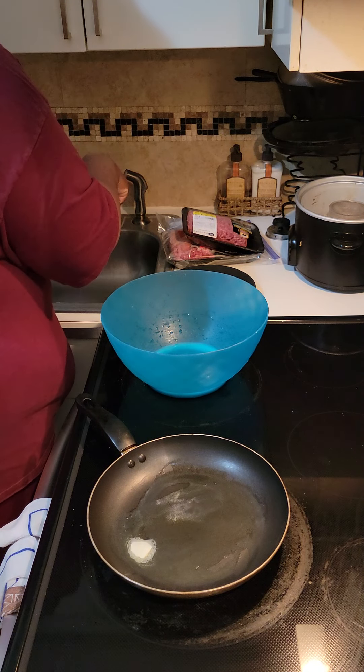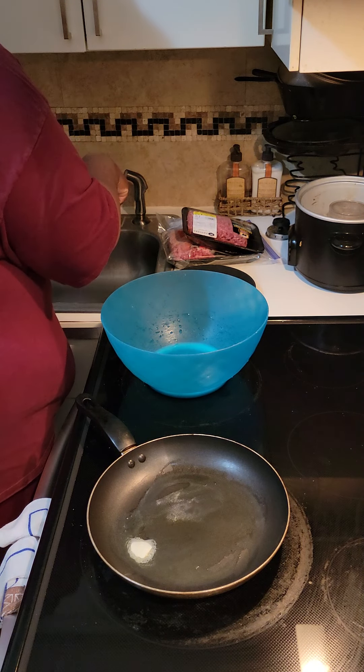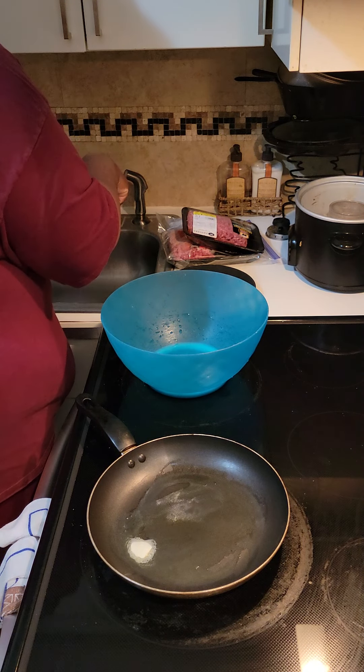Right here in my bowl, I have some ground beef that I thawed out and we're just going to put that in here.